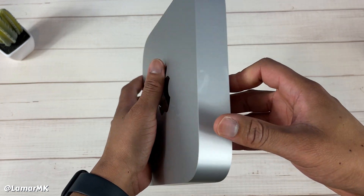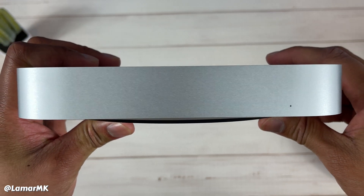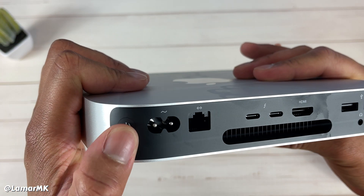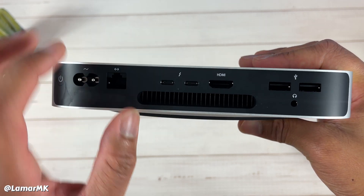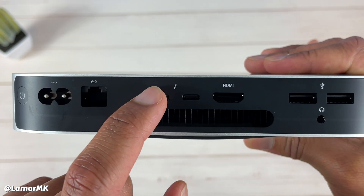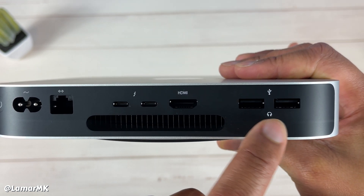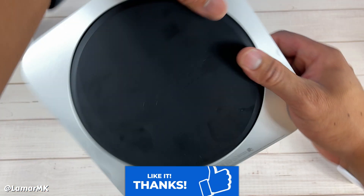It feels pretty good to touch — just extremely cold out of the box. There's our little LED light. Here's your power button, power cord goes here, gigabit ethernet, some vents, Thunderbolt/USB 4, HDMI 2.0, two USB-A ports, and a headphone jack. On the bottom you've got that Mac mini badging.